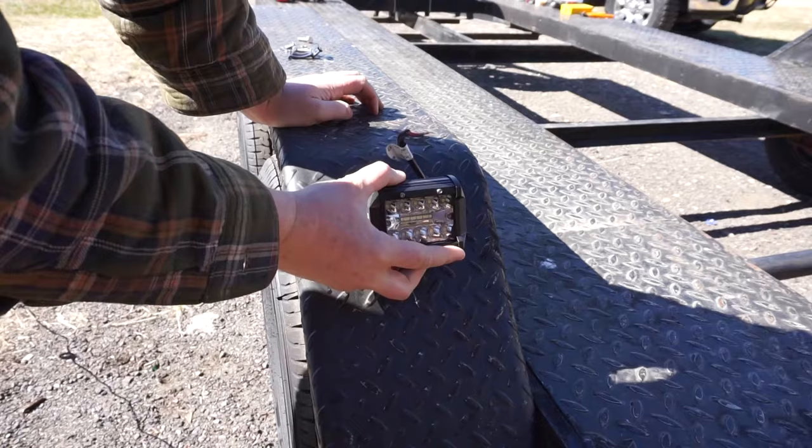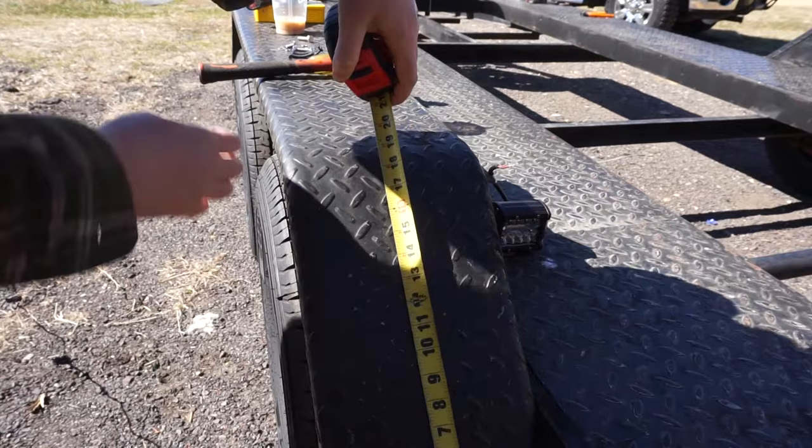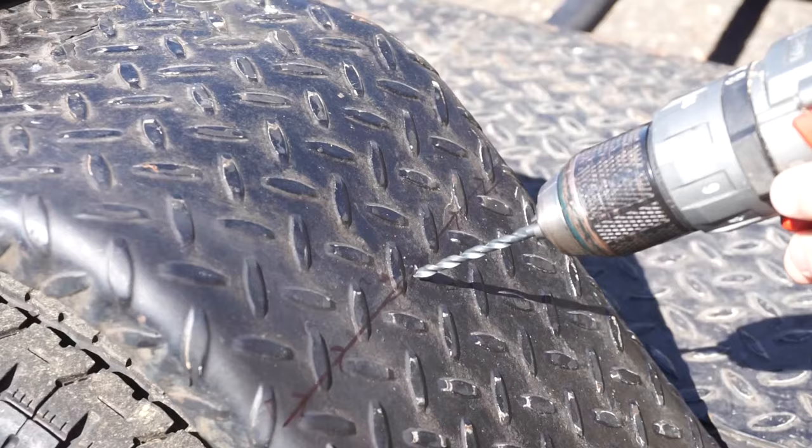The first pair of lights will mount on each of the fenders facing rearwards. I decided to set them in a way that they sit below the top of the fender so that if there is any kind of debris, they don't get knocked out of alignment. Once the location of the mounting hole is determined, we'll use a punch to make a detent in the metal and then drill it out with a standard hand drill.